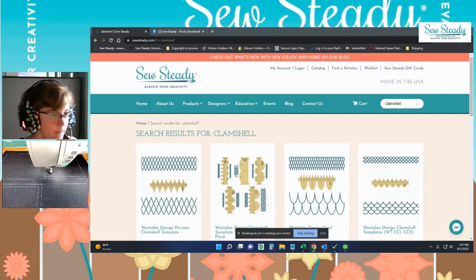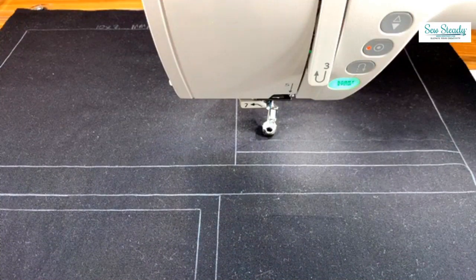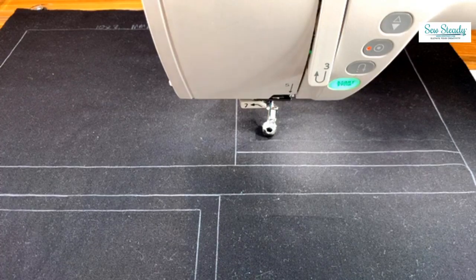Kate, are you there? I'm ready. Alrighty, let's see what we can do with clamshells. I adore clamshells and I think a lot of people do. It's one of the most popular videos I have out on YouTube and it has been far and away the most popular since it launched. So we're going to share a couple of the key tips and a few different ways that you can create clamshells and why you might want to choose one template over another.